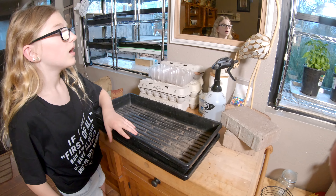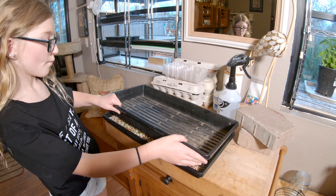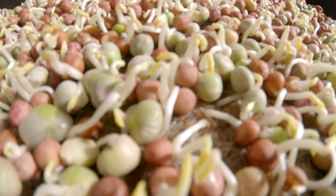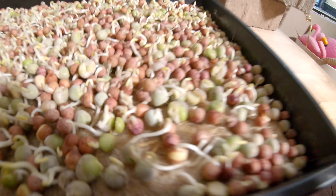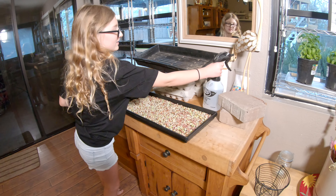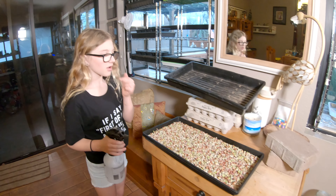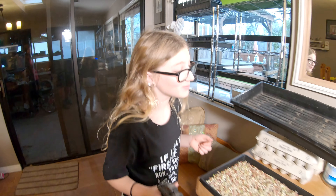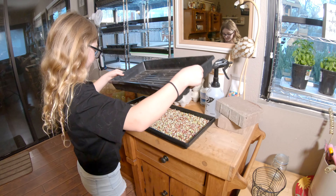Do you know which one we're about to look at? Is this the peas? The peas, yep — let's take a look. Pick it up straight. Ooh, look at those little pea shoots coming up! So cute. That's crazy — so tiny. You want to give them a spritz? Eat one of them, tell me how it tastes. It's not horrible — it's pretty good! Now gently put the top back on; you want to set it down evenly.